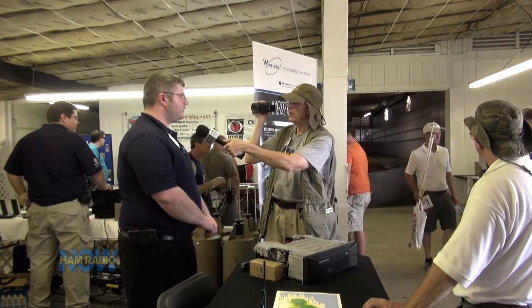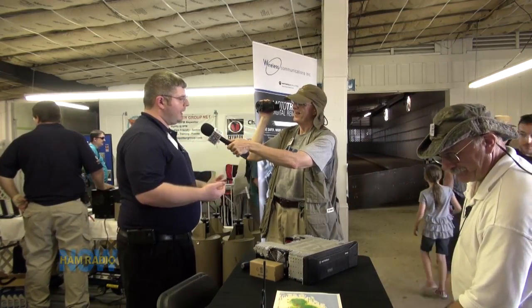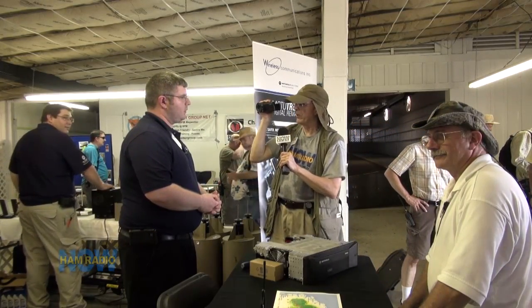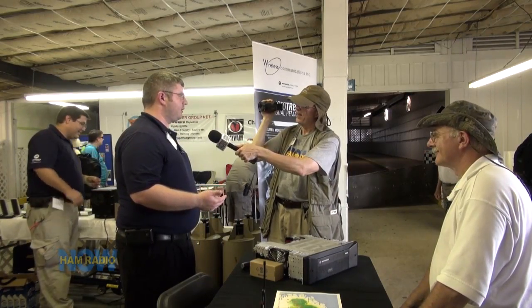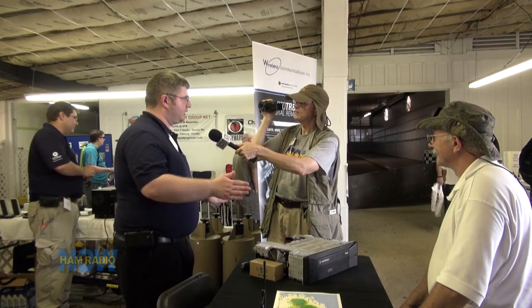The cables aren't that expensive — some are $45, some are $75 depending on the model. Mainly what we've seen is a ham club will purchase the software and then program all the members' radios so the cost is spread around. What do you charge to program a radio? For a MotoTURBO radio with a couple of channels for an amateur person, you're probably looking at $75, maybe $50.